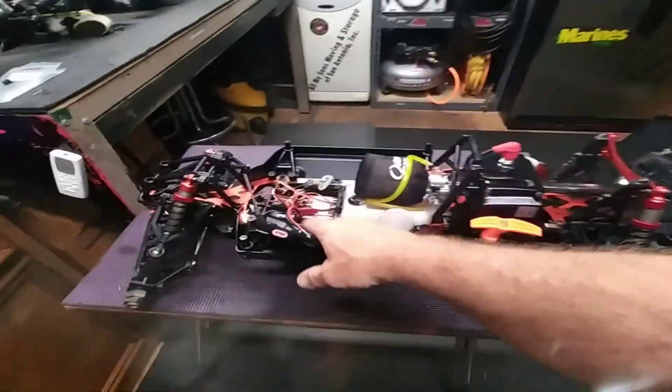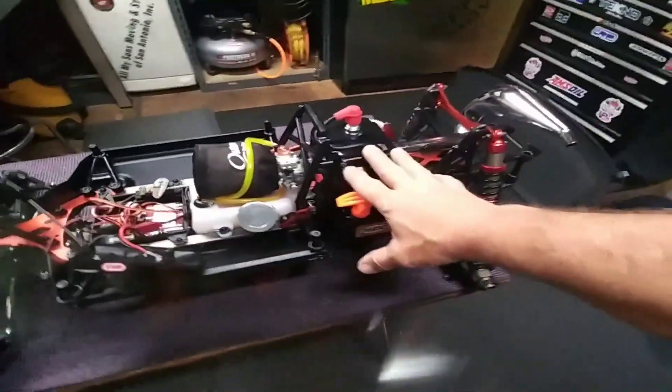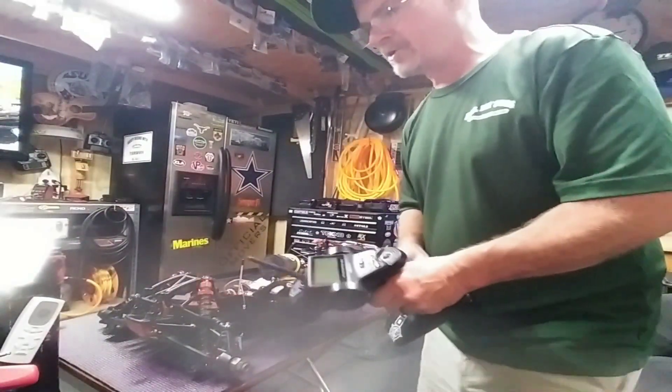Not only did I set up the fail-safe, but we have the kill switch installed as well. Ran my wire through here. Took everything off. Did the install on my own. So let's give it a look — a little demonstration before I head off to bed.